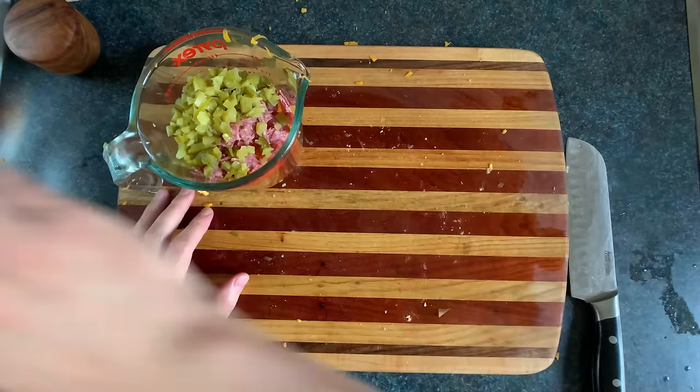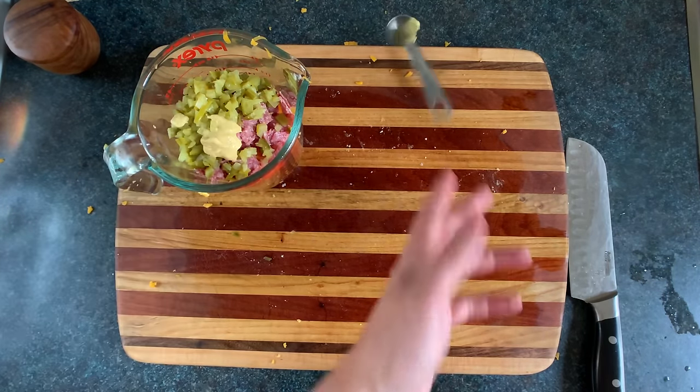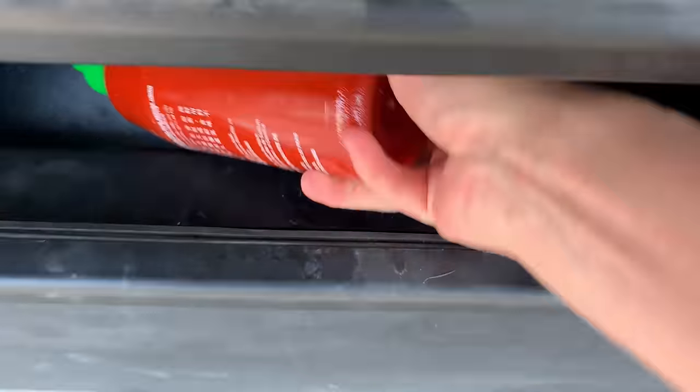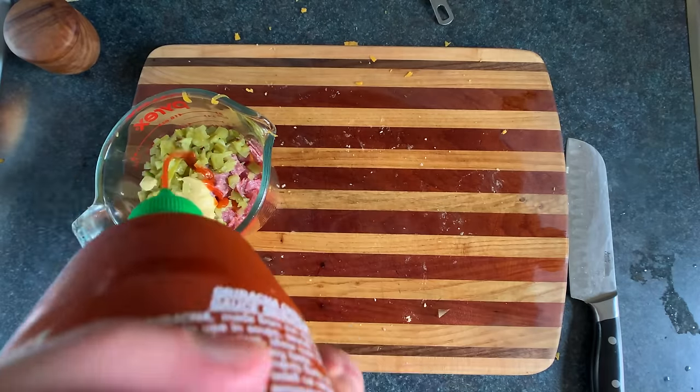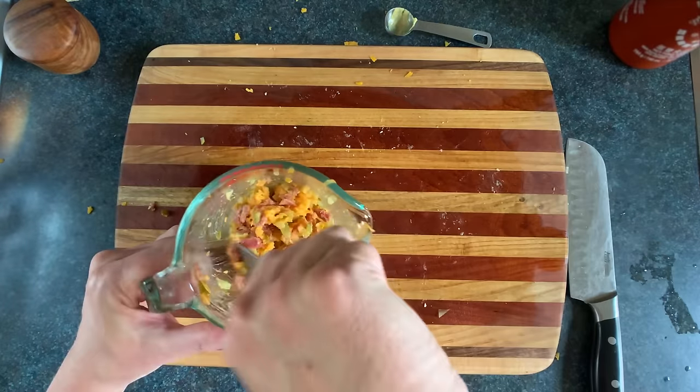Then you wanna grab some non-alcoholic Dijon mustard, and we'll put in around a teaspoon. Then we'll grab some fresh hot sauce — put in a small squirt. Now grab a naturally occurring fang jangler and give that a good wang jangle.